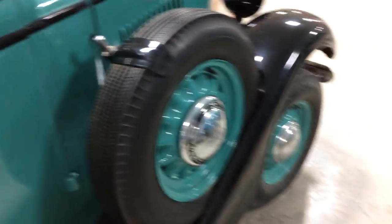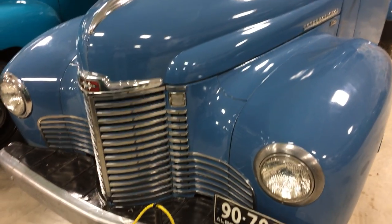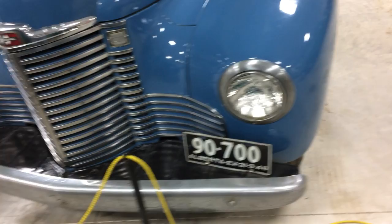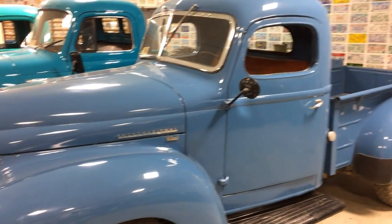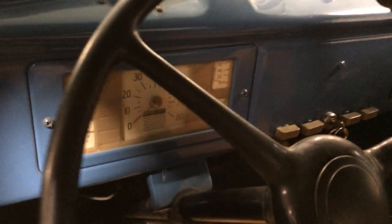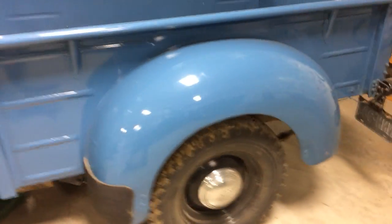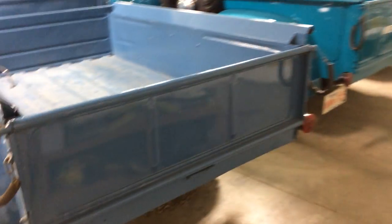A little bit hard to see in there. I don't want to open the door or anything — it is a museum. Nice little KB there. Oh, here we got a window down, we can look a bit better here. You can tell it's been a work truck at some point.